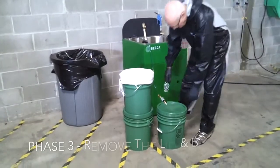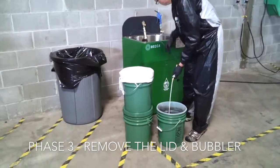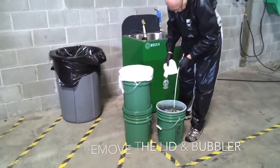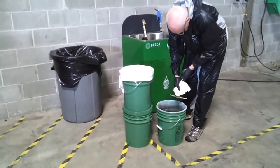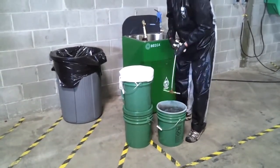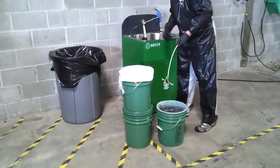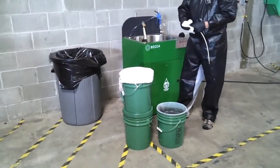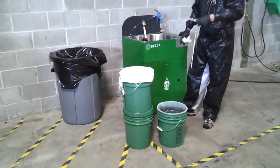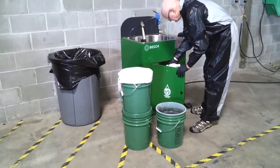Phase three: remove the lid from the clarifier container and remove the bubbler from the container. Detach the bubbler from the quick disconnect and wipe down the bubbler. Replace the bubbler in the spray gun cleaner door.